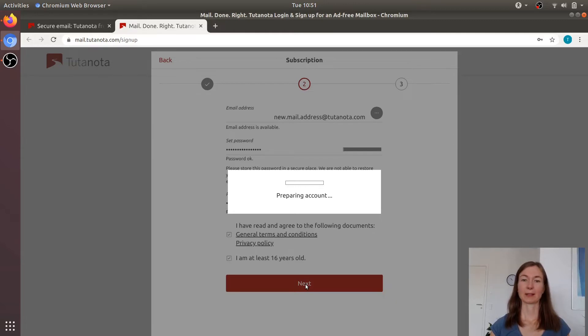While the account is being prepared, there's one important thing you need to remember about Tutanota: write down your password. We can't reset passwords for security reasons, so you need to take care of this yourself. Write it down, put it somewhere safe, don't lose your password.